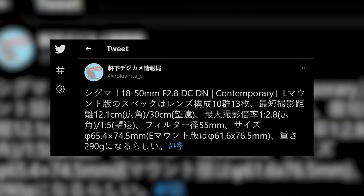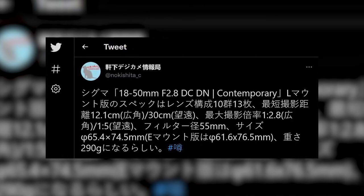Rumors! Within a couple of weeks, Sigma should launch the 18-50mm f2.8 Contemporary lens for L and E mount. It will weigh just 290 grams, and it will be a new addition to the light and compact lineup that Sigma is creating. So, let's wait and see.